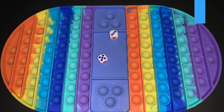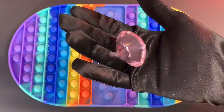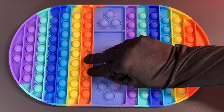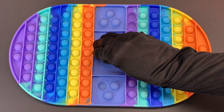Hey guys, so today on CandyToyBox I'm going to show you how to play the Pop-It Dice Game, or they also call it the Pop-It Chess Game. It's very fun and super simple, and you can also play it in the classroom and use it to practice your multiplication and your addition.